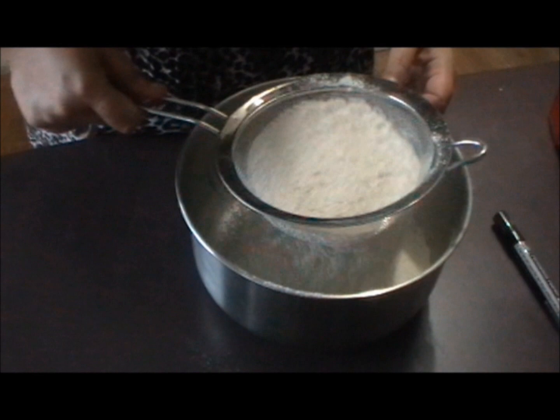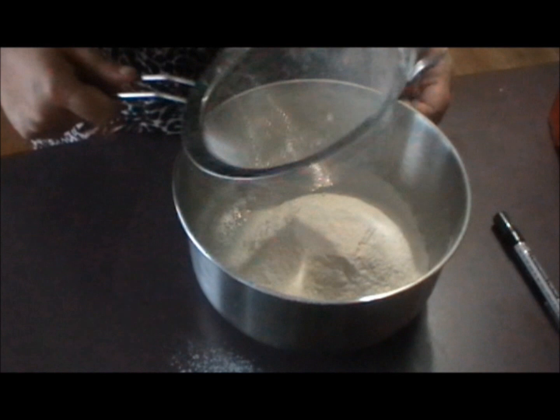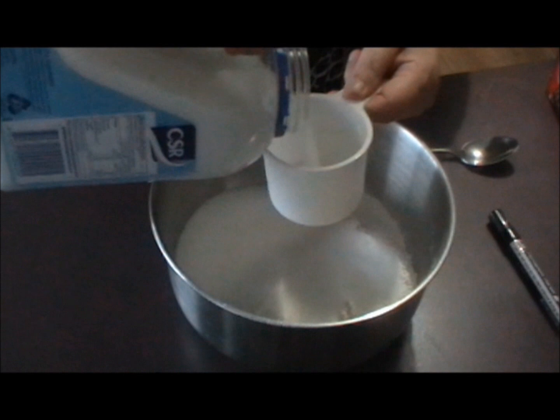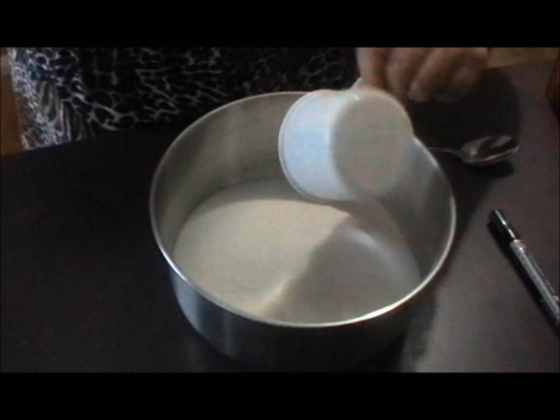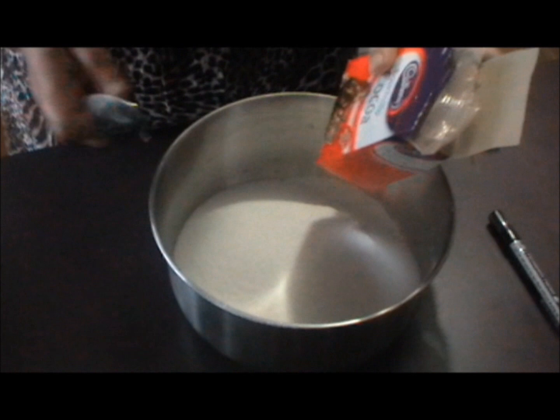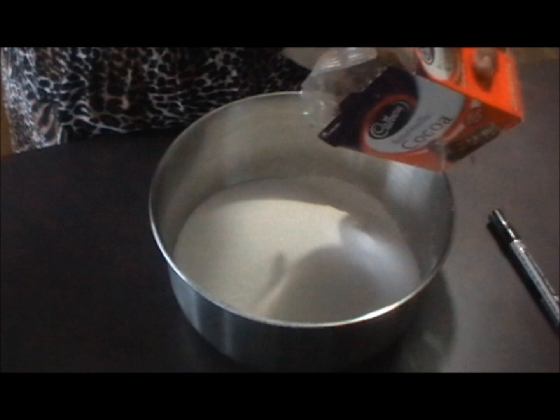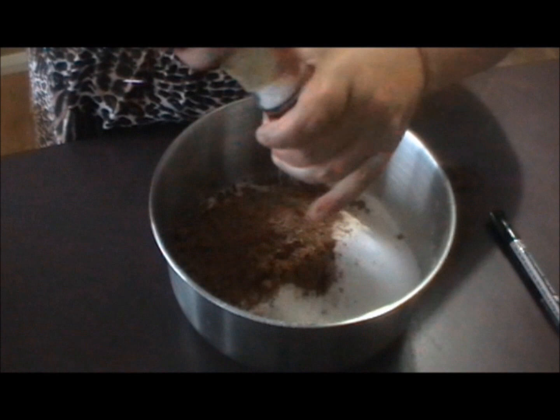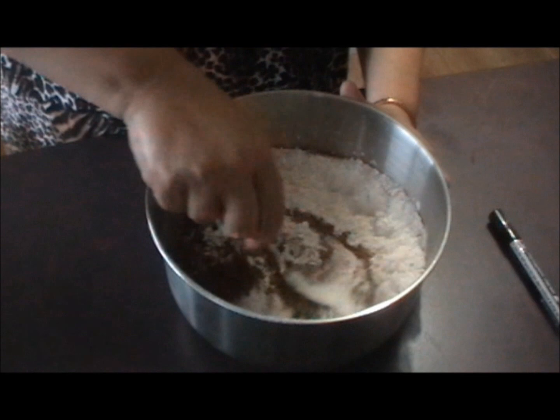Get yourself a large bowl and lightly sift two and a half cups of plain flour into it, then one and a half cups of white sugar, then three tablespoons of cocoa — I'm using a dessert spoon so that makes it six of these — and then about a teaspoon of salt. Just give that a bit of a stir so that the dry ingredients are combined.